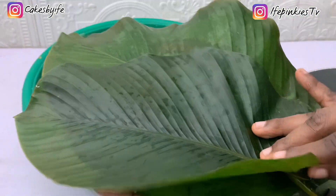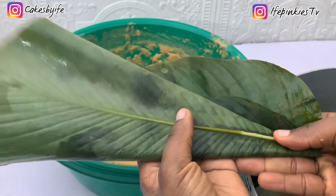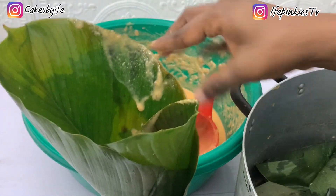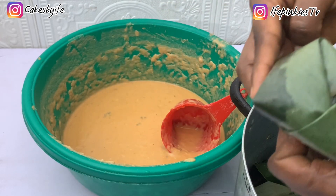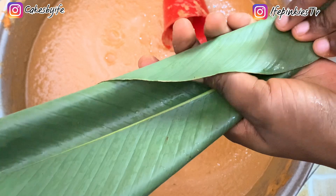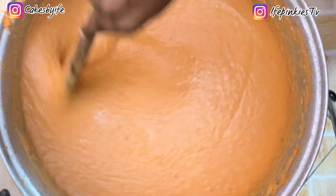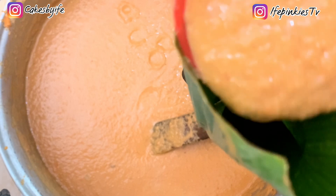Next we're pouring the moi moi batter into the leaves and wrapping. I have a detailed video showing nine ways of wrapping moi moi — super easy for beginners and pros — I'll drop the link at the end. So fold it, overlap the leaves, fold to the left and right, turn it to the back and bend it to avoid spillage.